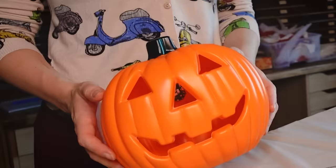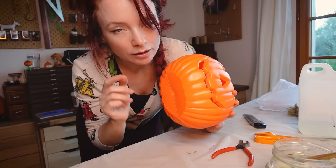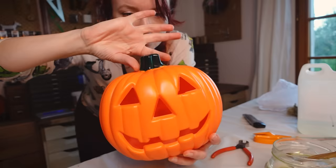Next victim! So this is a very cheap plastic decoration — it even lights up a little. The plan is to somehow open it so I can add a candle or any sort of light, make the stem a little bit more interesting, and make her more creepy.